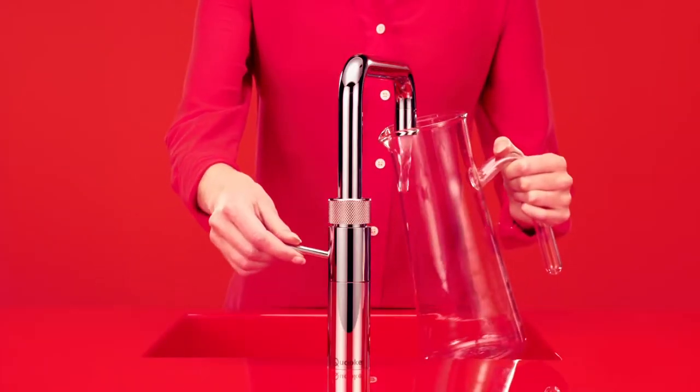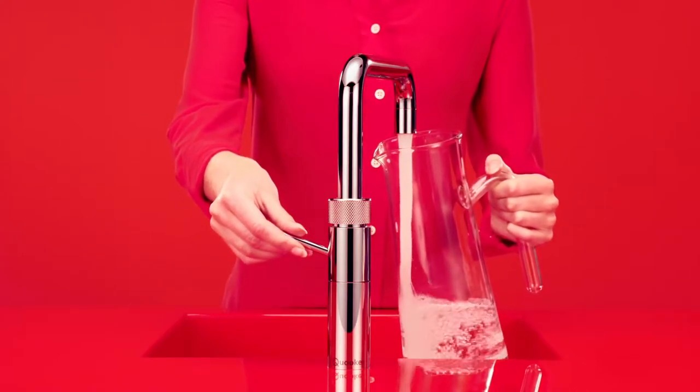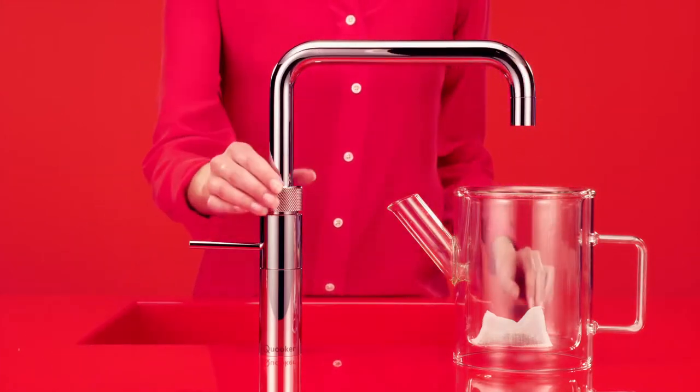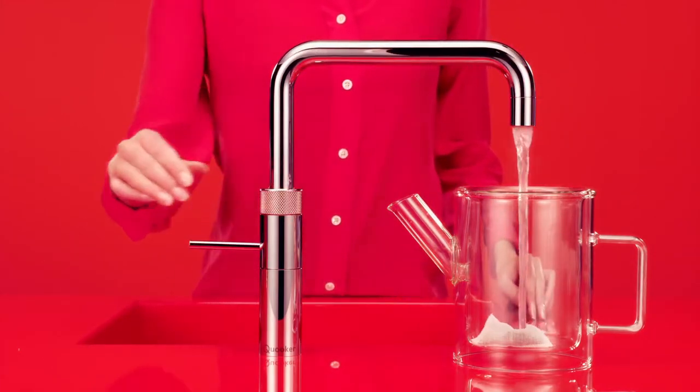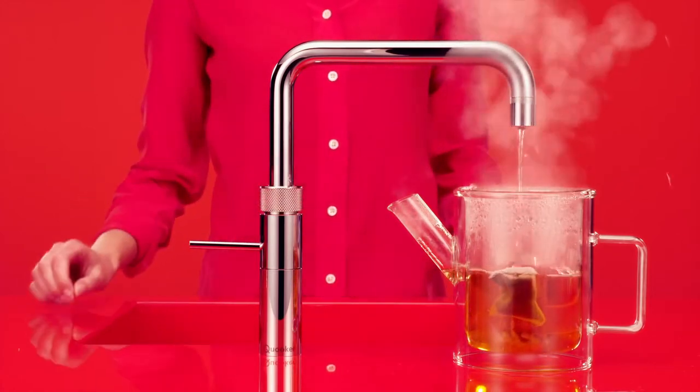Now you need only one tap on the kitchen worktop. But what a tap it is! The Cooker Fusion. Of course it's for hot and cold water, but the Fusion also provides boiling water at 100 degrees in an instant, with a double push and turn handle for maximum safety.